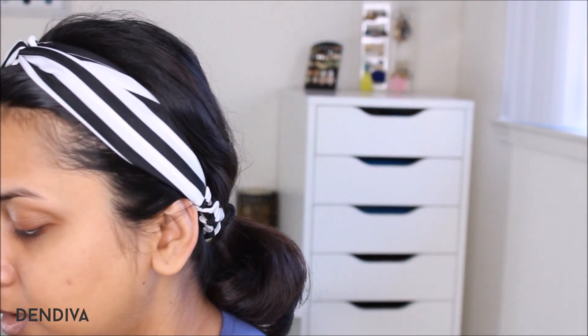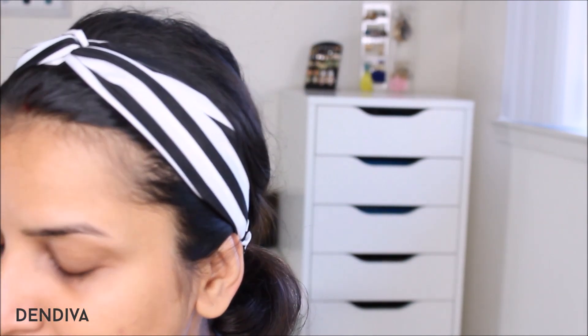Since I got the shades online, I did not know my correct match, so I got two shades which were very near to my skin tone. I thought at least one of these two will be my perfect match — or one can be my summer foundation and the other my winter foundation if one is a bit lighter or darker.